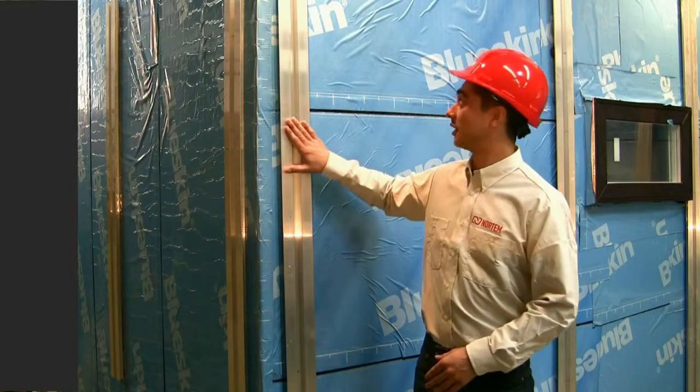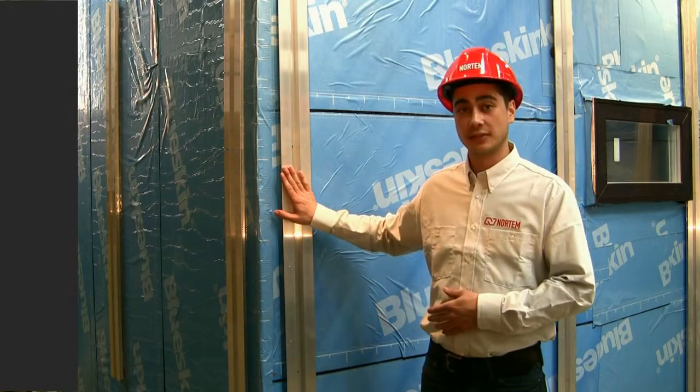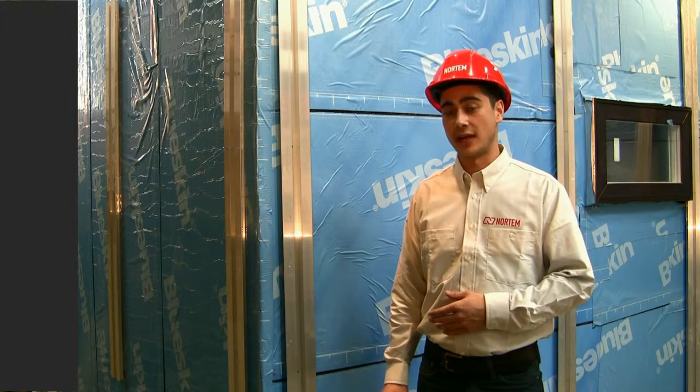As you can see, we have now installed our aluminum channels. The spacing is dependent on the panel size. Now that we've installed all of these aluminum channels, we will now start from the corners using Nortem's prefabricated inner and outer corners.